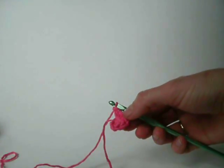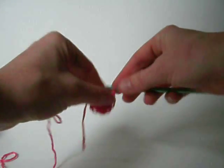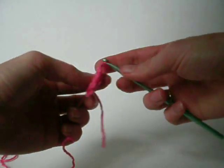To do row two it says chain three. I don't want to catch that tail up. One, two, three, and turn.